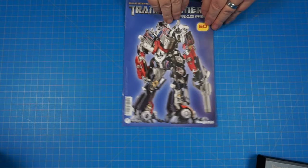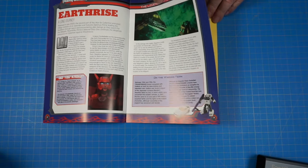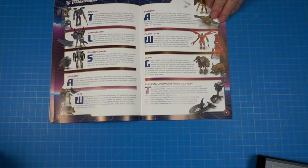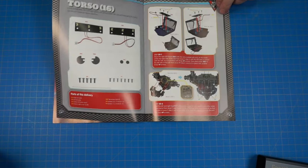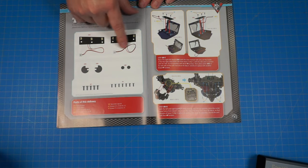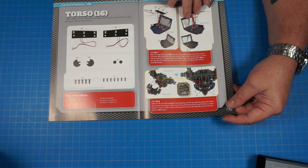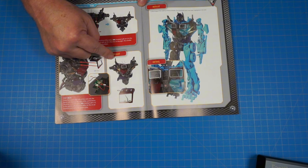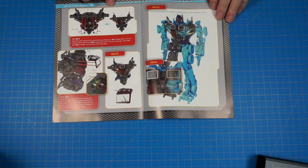Here we go with stage 50 — let's get right to our parts. Looks like we're putting in some lights and doing some light wiring, and connecting everything into the torso. When we get done, we're going to have these two finished pieces.